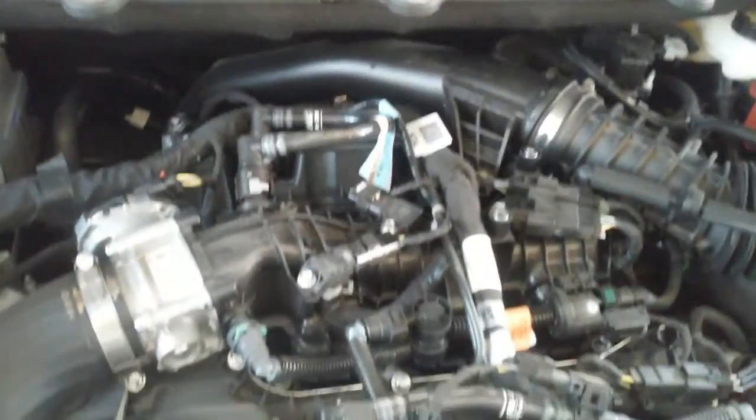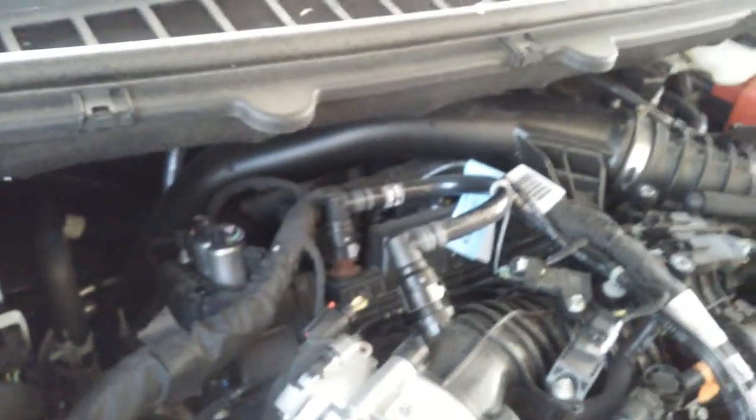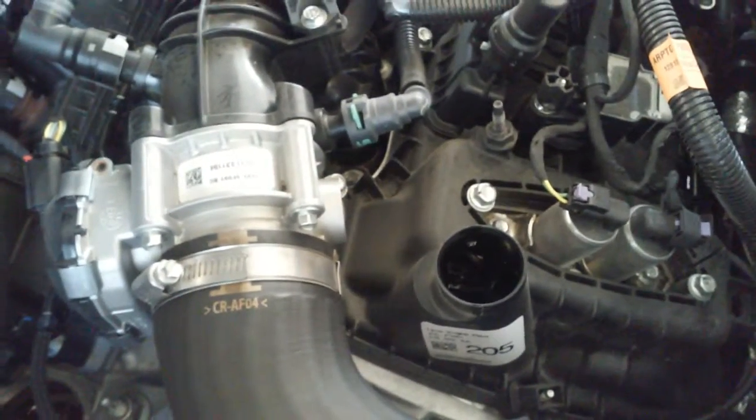This is what it looks like under the hood. There's a lot of plastic — plastic valve covers, plastic intake, plastic tube, plastic hoses running to the turbo. I do see something good on this hole here: it's a steel timing chain.